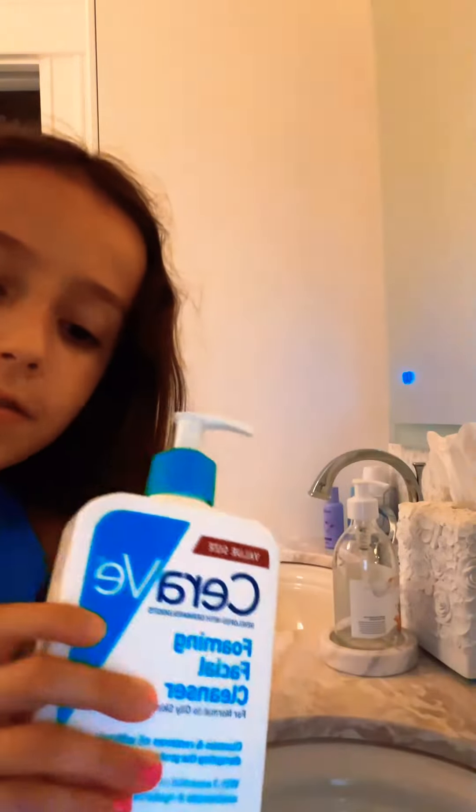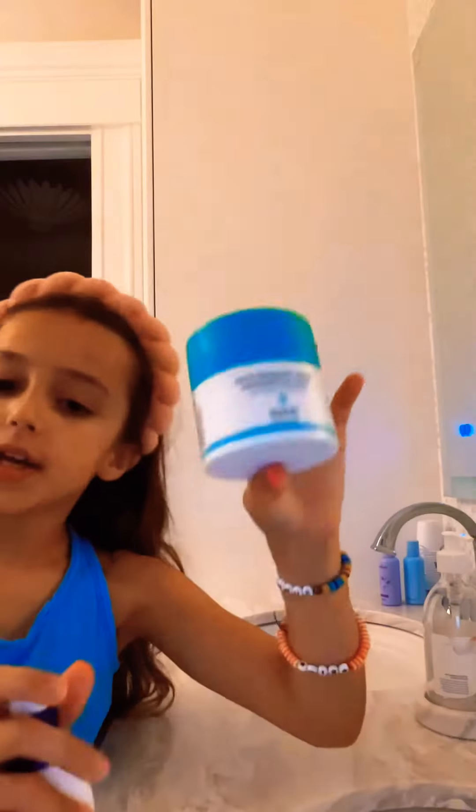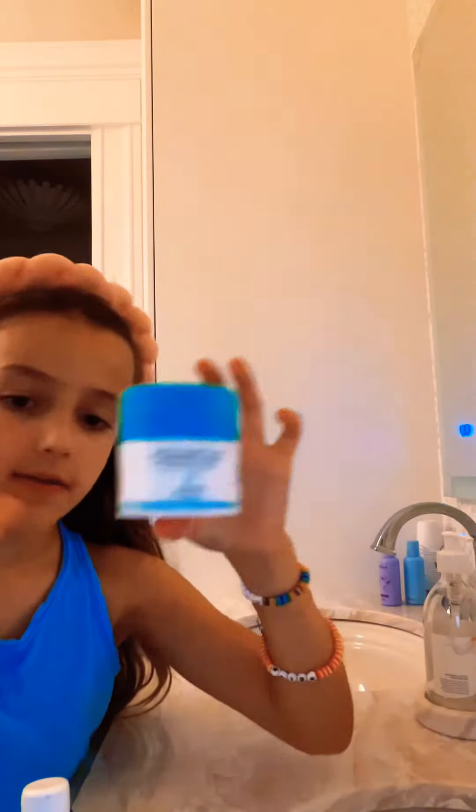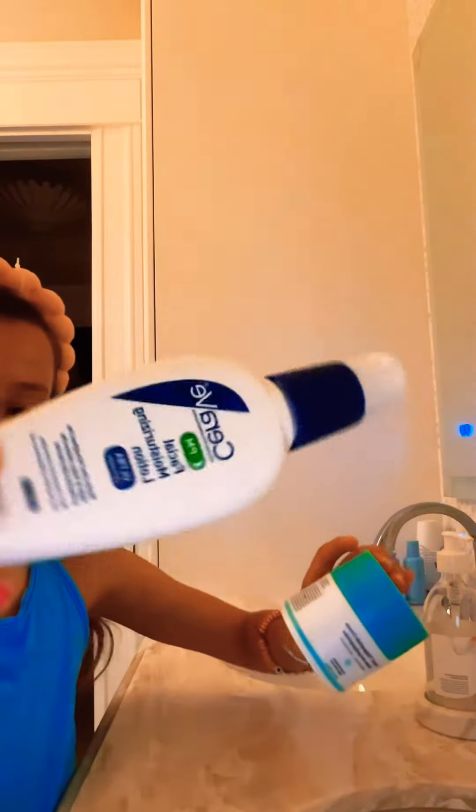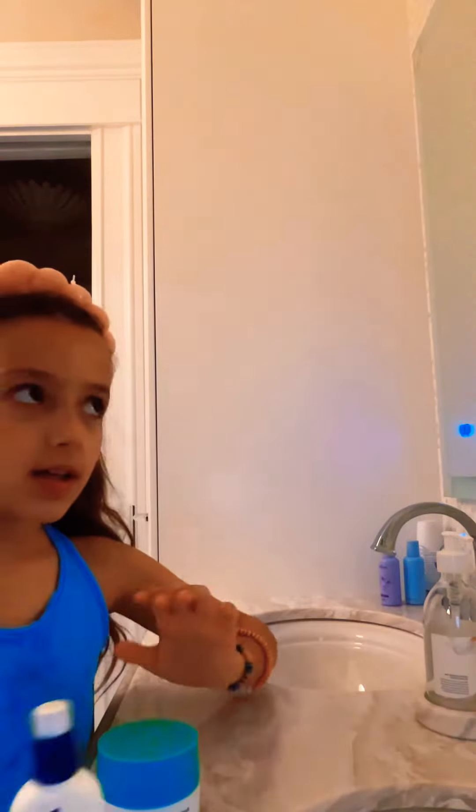Now I'm gonna be using this facial foaming cleanser. Then we're gonna use this Drunk Elephant PM cream.